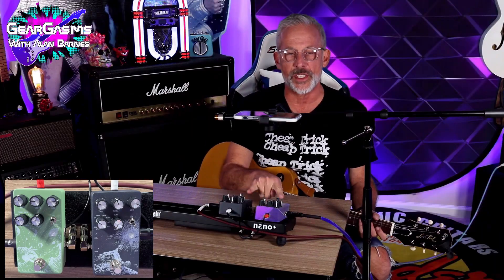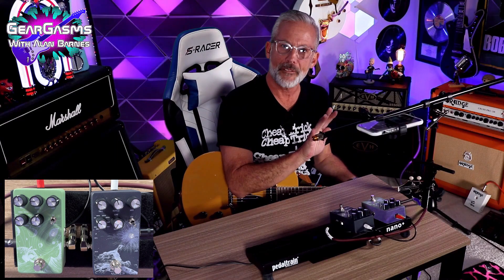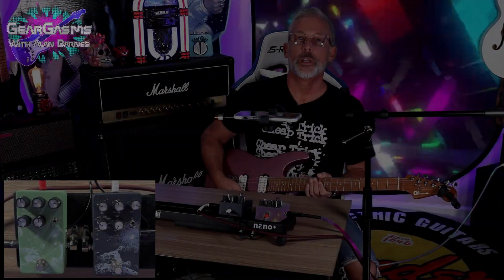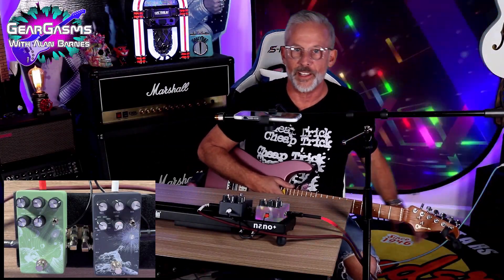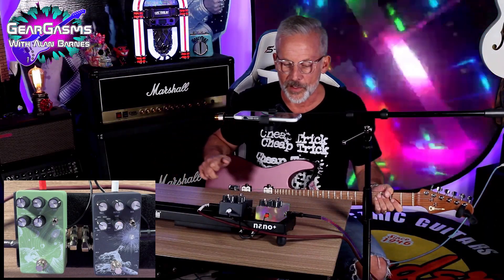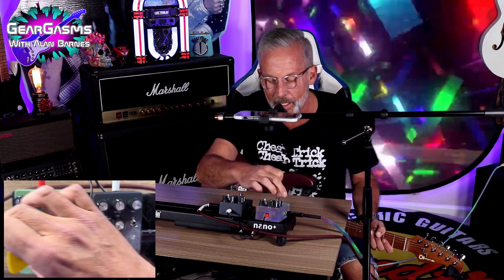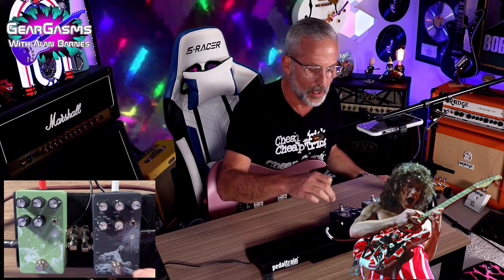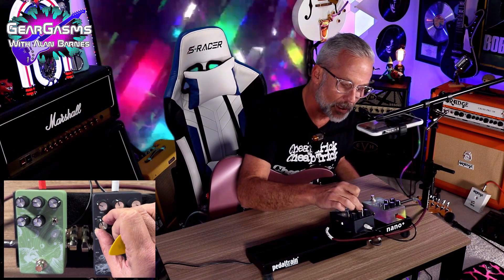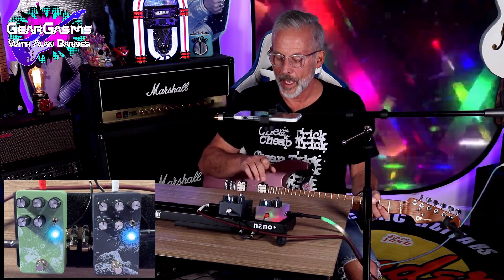Now we're going to put these two pedals together. We're going into a higher gain setting to see if there's any cool stuff we can do with these pedals in tandem. You hear that hiss? We're on the red channel of the EVH 5150. The Charvel DK24 — we need some humbuckers for this experiment. We'll go over to Phaser, dial up the ingredients, and go with analog delay. That actually quieted up the amp a little bit when I kicked those in.